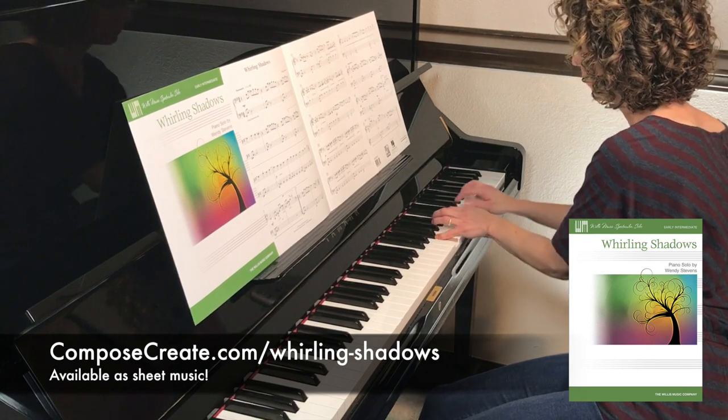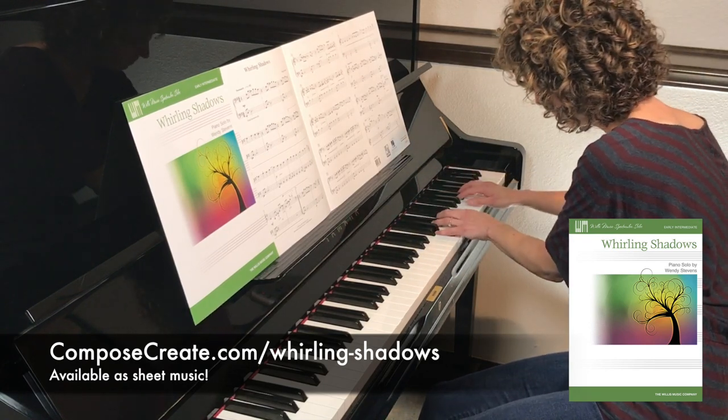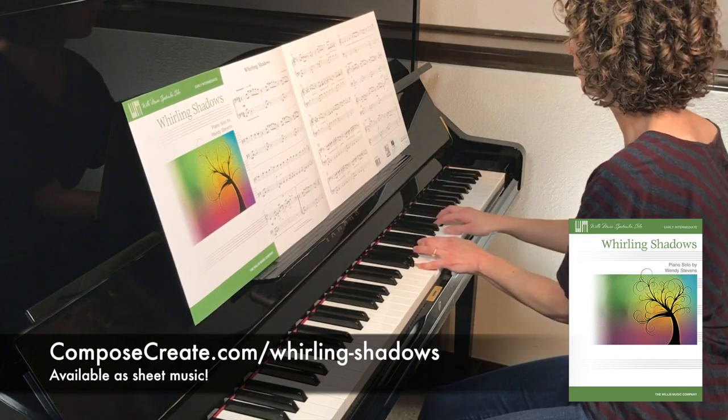Get Whirling Shadows sheet music from ComposeCreate.com.